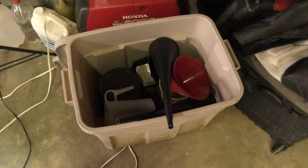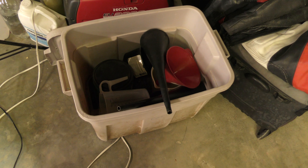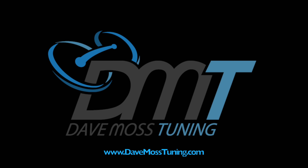The Dave Moss Tuning funnel bucket. Catch the full video at DaveMossTuning.com.